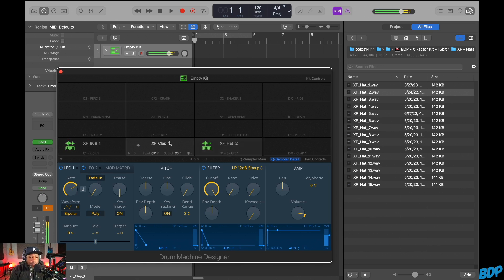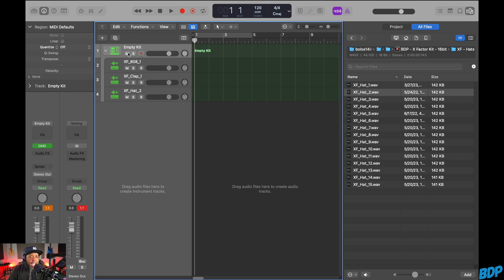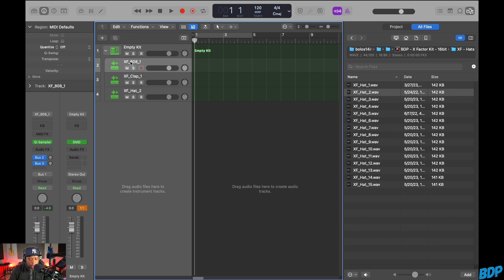Now I can play the sounds by finger drumming. The real power of this instrument comes when you open up the track stack. When you open that up, you can see all the sounds in here, and when you click on each individual sound, you can now play it across all the keys — they're totally independent. So I can go to my clap, my hi-hat, and my bass, and it just depends on which octave you use on the keyboard.